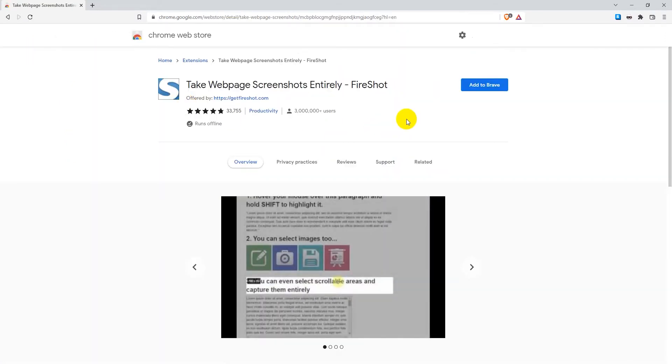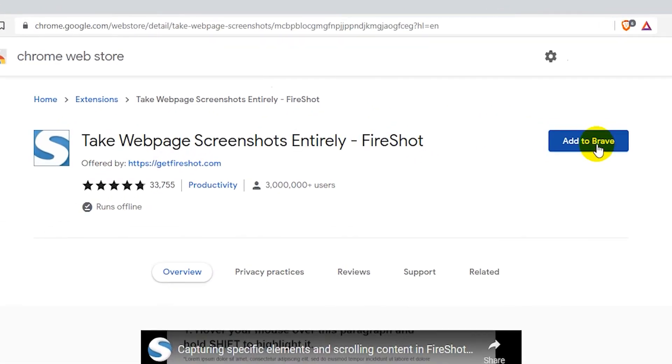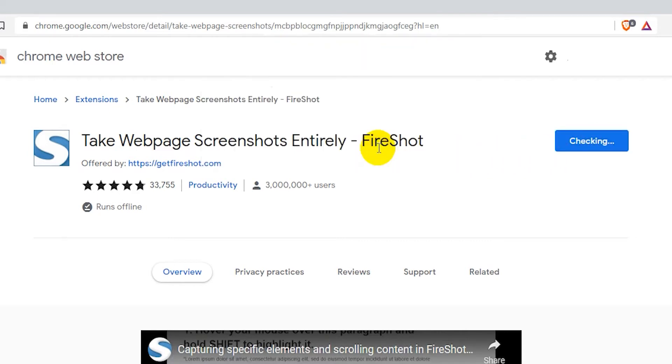You should now be on the extension page and there should be a button that says 'Add to Brave'. Click on that button to begin installing the extension, then click 'Add extension' and wait for it to install.